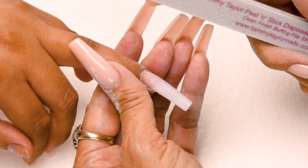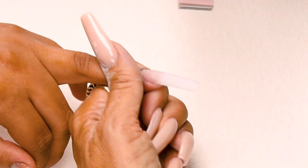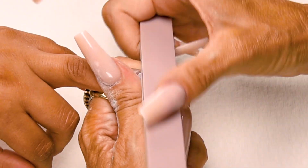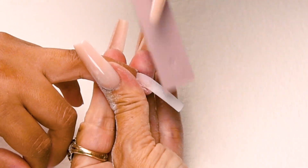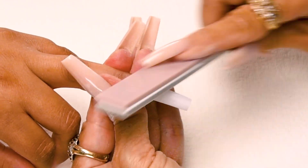Now I'm going to buff my nail using my clean finish buffer. Holding the finger securely, nice long strokes: down on the side, across the top, down on the other side. Down on the side, across the top, down on the other side. And go around the cuticle area. Get it really, really smooth.